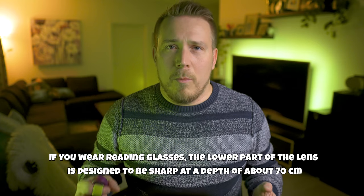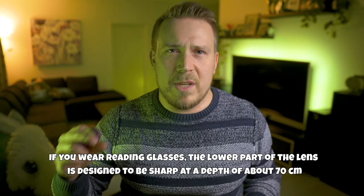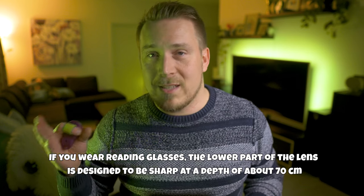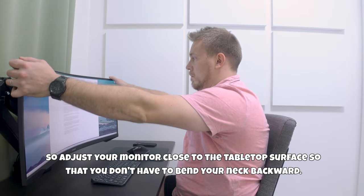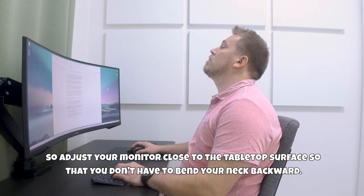Now what about the monitor? If you're wearing reading glasses, the lower part of the lens is designed to be sharp at a depth of about 70 centimeters. So adjust your monitor close to the tabletop surface so you don't have to bend your neck backwards.